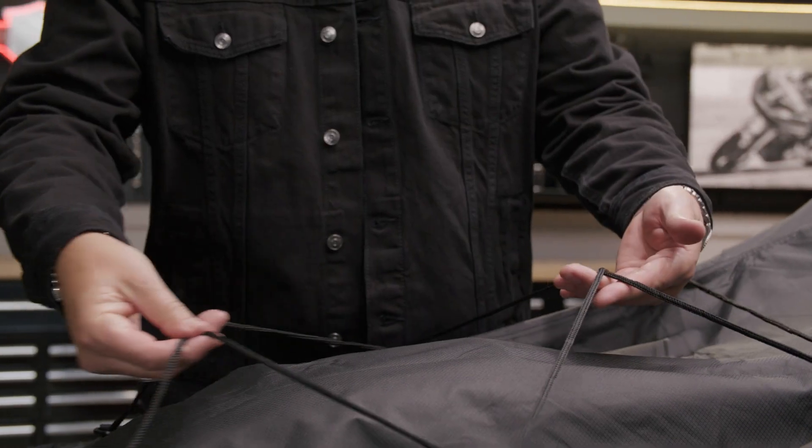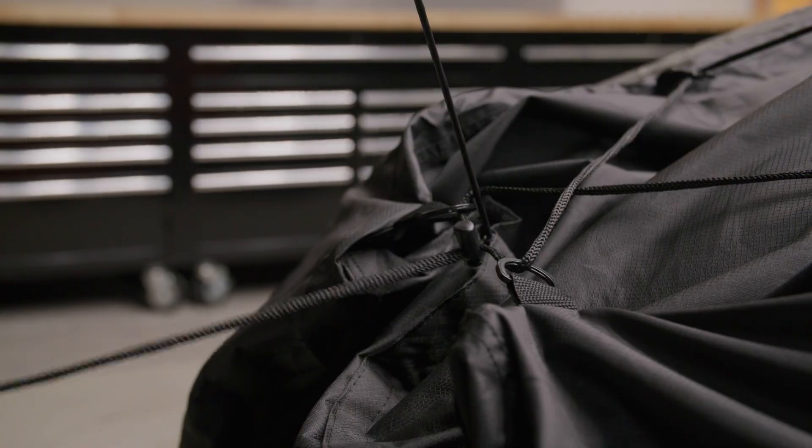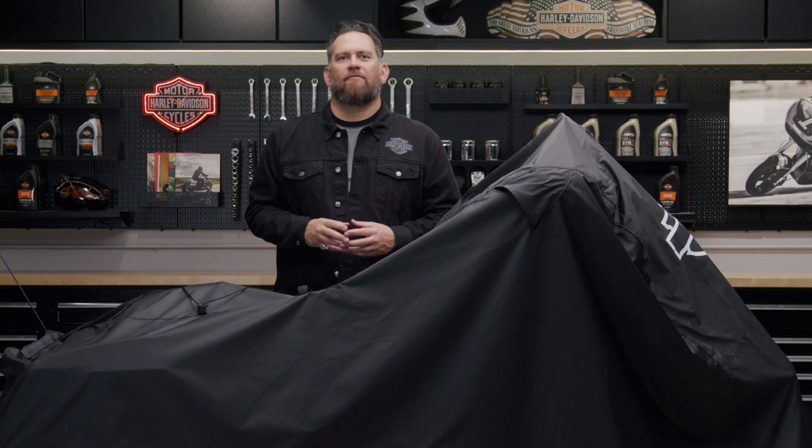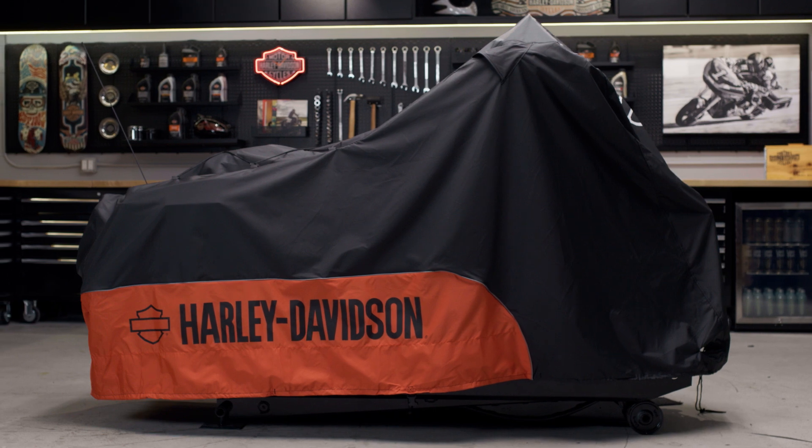To ensure a proper fit, you have a corset-style cinch system along the back aligned for the best possible fit. This cover fits touring and freewheeler models, and you can always double-check if this will fit your model on the Harley-Davidson website.